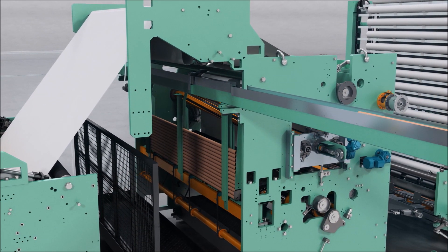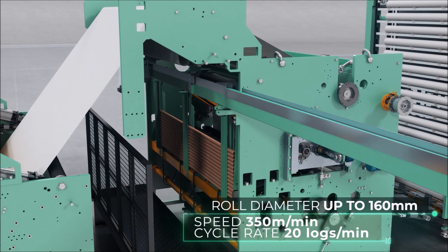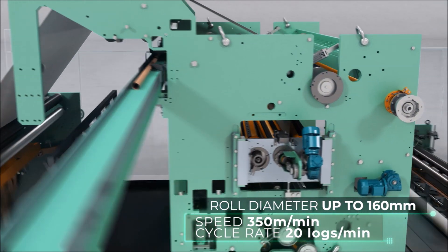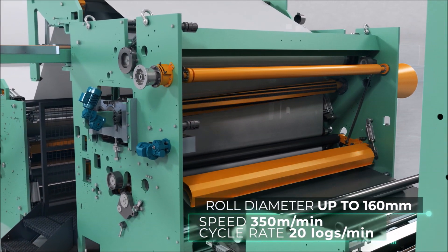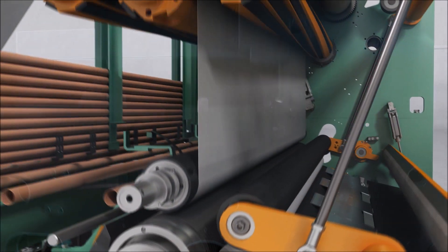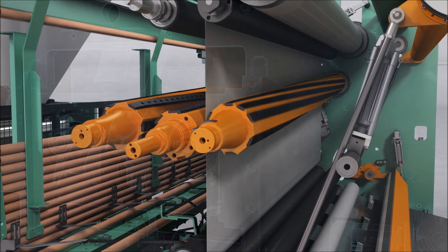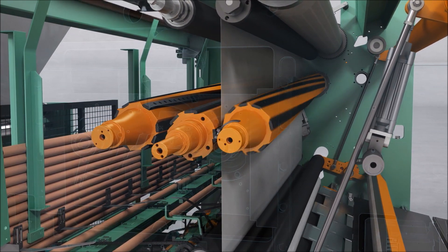The automatic rewinder can produce toilet rolls and kitchen towels with core up to a diameter of 160 mm at the speed of 350 m per minute and a cycle rate of 20 logs per minute. High flexibility and versatility can be obtained with the double perforator and using the available optional apply bonding system.